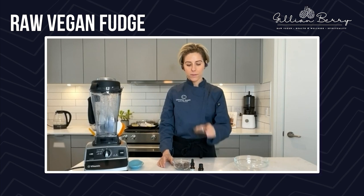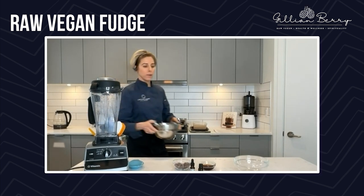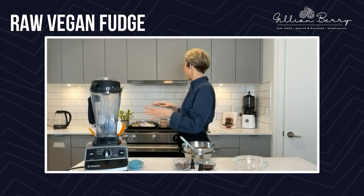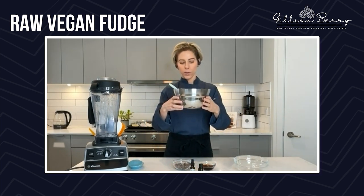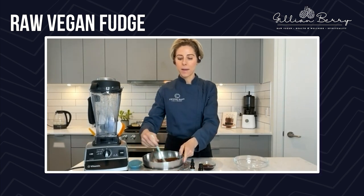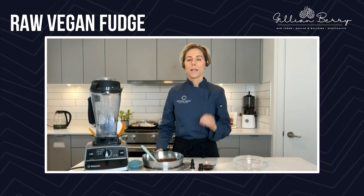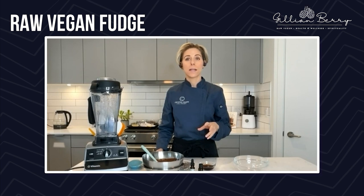So we have the cacao nibs, we have some sweetener, and I'm melting down some chocolate. I want to show you how I melt it down — I use the double boiler method. I have a smaller bowl here and I just add boiling water from the kettle, and then I put a bowl on top like this to melt it down. This is the safest method to melt down chocolate. You will not burn it this way. If you melt it down on a stove or in a microwave, you're most likely to burn it.